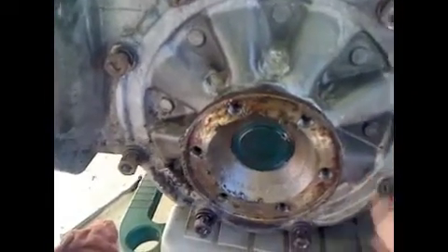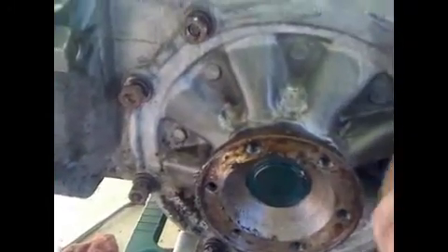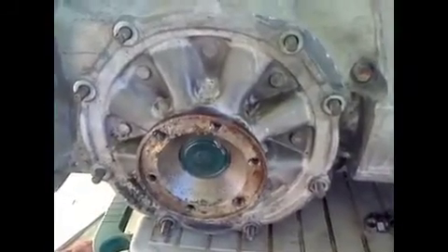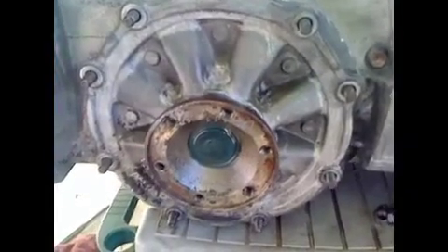I've already loosened up the side cover bolts. I'm going to go ahead and remove the side cover on the passenger side. Now I have all the nuts, flat washers, and lock washers off the side cover.